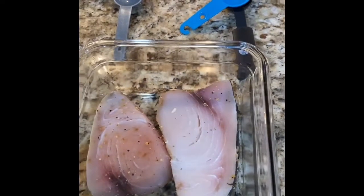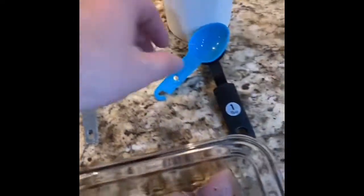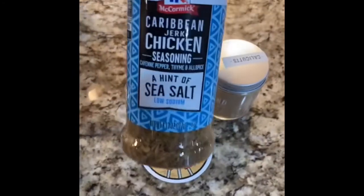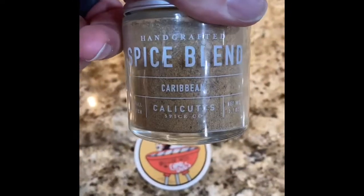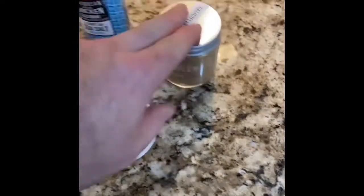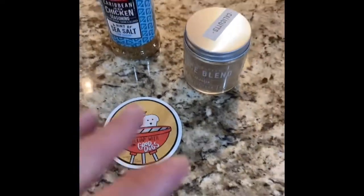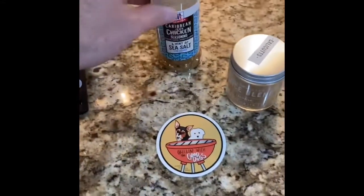About a tablespoon of garlic, two tablespoons of olive oil. I have this seasoning that I want to use - some McCormick Caribbean jerk chicken. I don't have a lot left so I'm gonna supplement it with some Caribbean spice blend handmade stuff. That was actually a gift to me, so I'm not gonna use too much of it. I'm gonna rely much more on the McCormick Caribbean jerk seasoning.